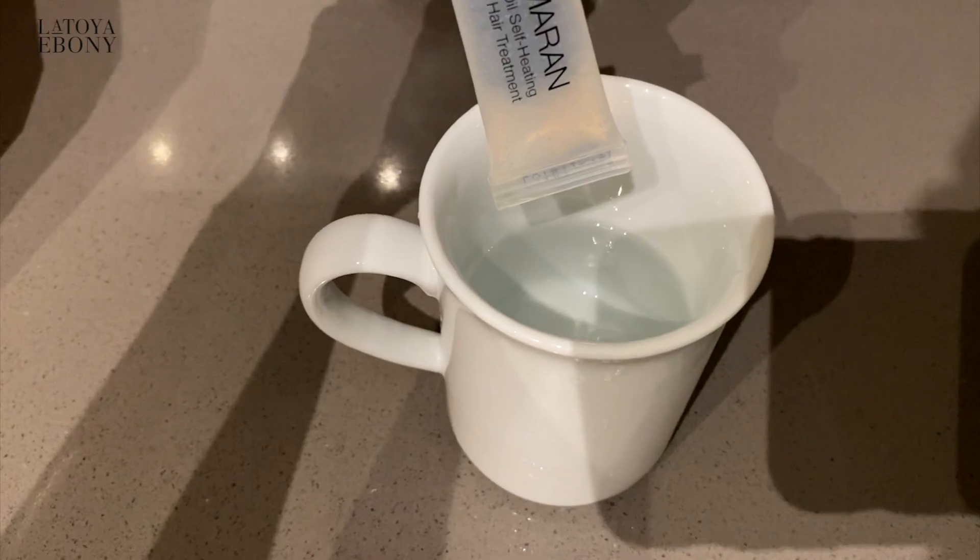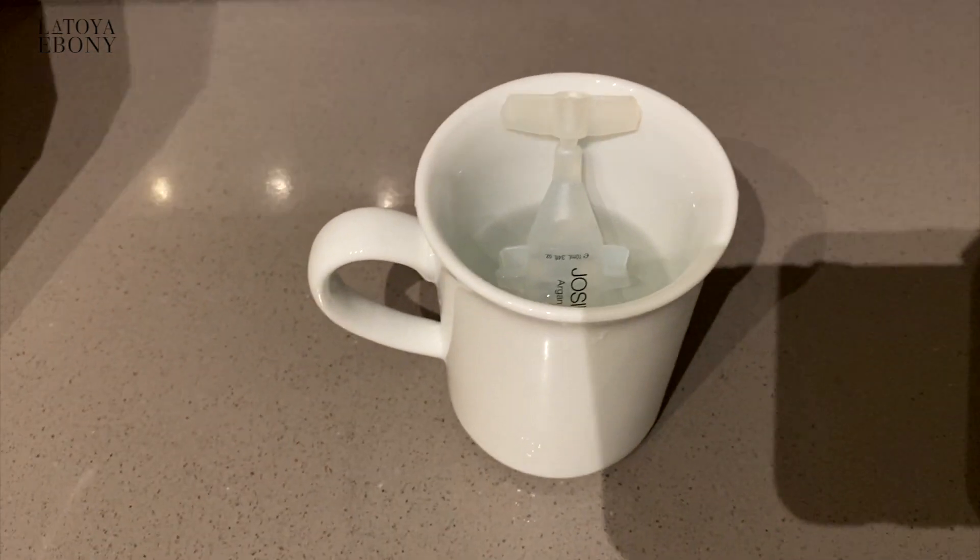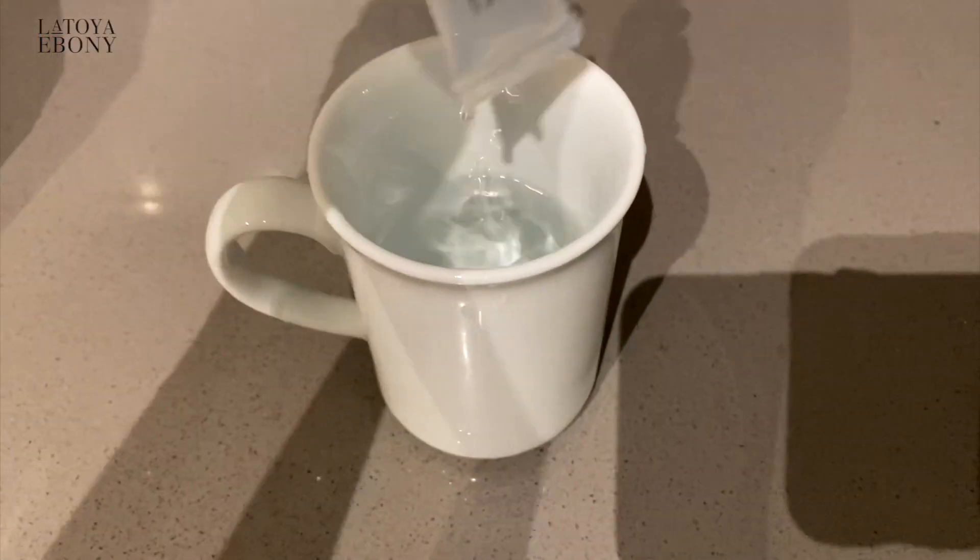A microwave safe cup — and I'm saying this for the people who love to do their hot oil treatments. You need this because you're going to put water in the microwave, and then you're going to dip your hot oil treatments — in their own container or in a Ziploc bag — right inside that cup to heat up your hot oil treatments or your deep conditioners.